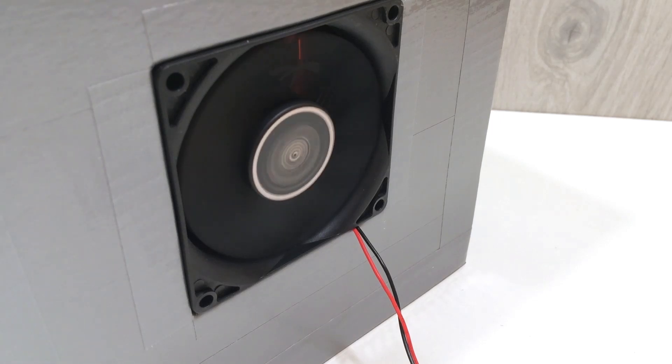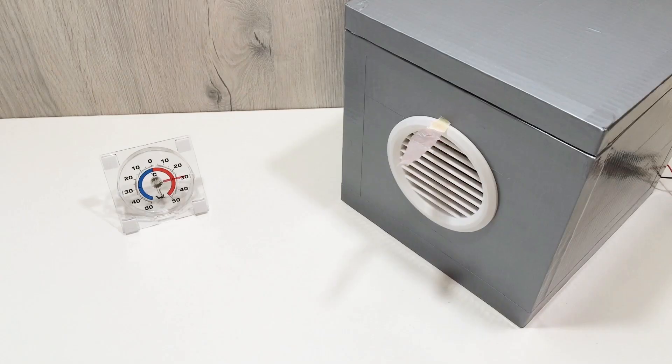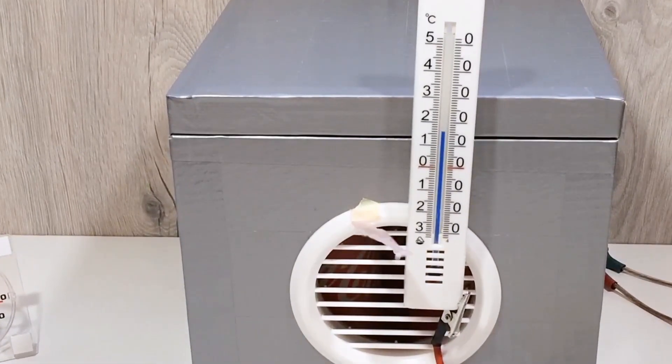Hey guys, in today's video I'm going to show you how to make a real working air conditioner at home with just a few basic materials and tools. This DIY air cooler is compact, portable, and surprisingly powerful — perfect for hot summer days when you need a quick and cheap cooling solution.